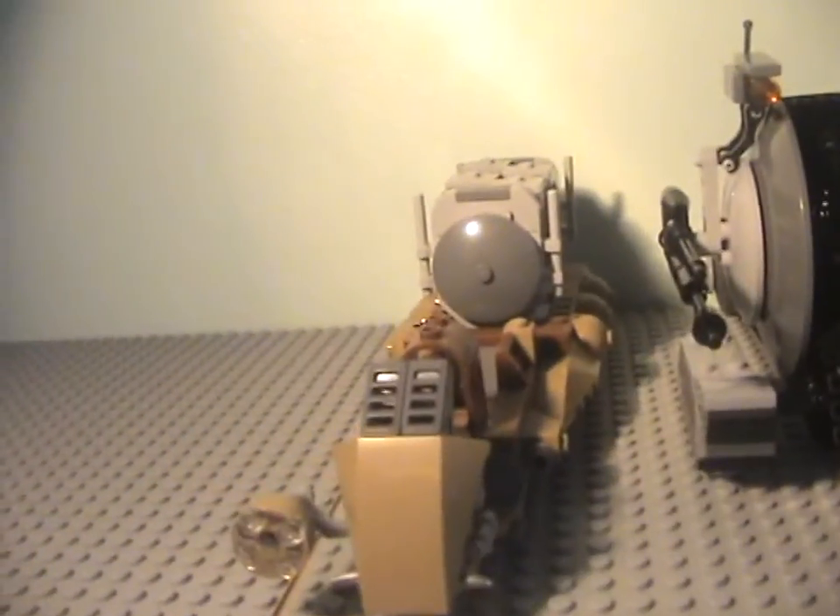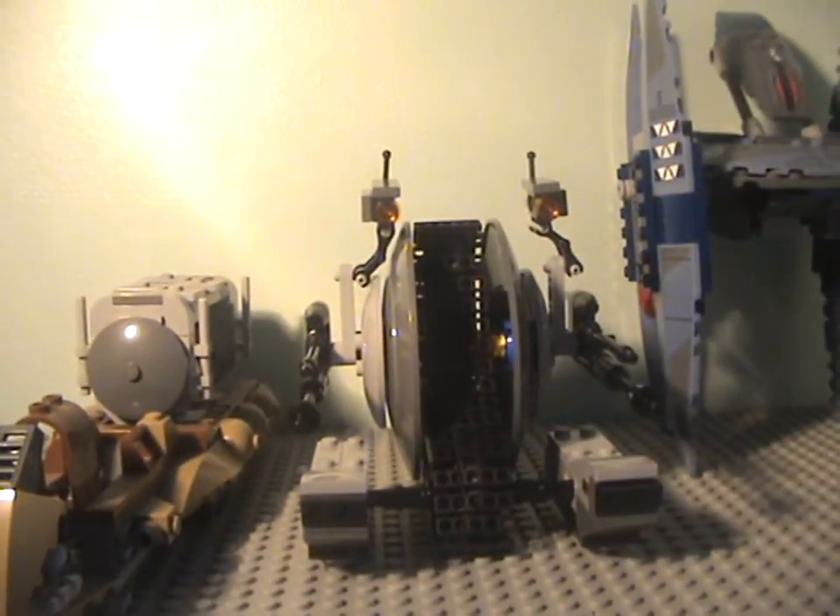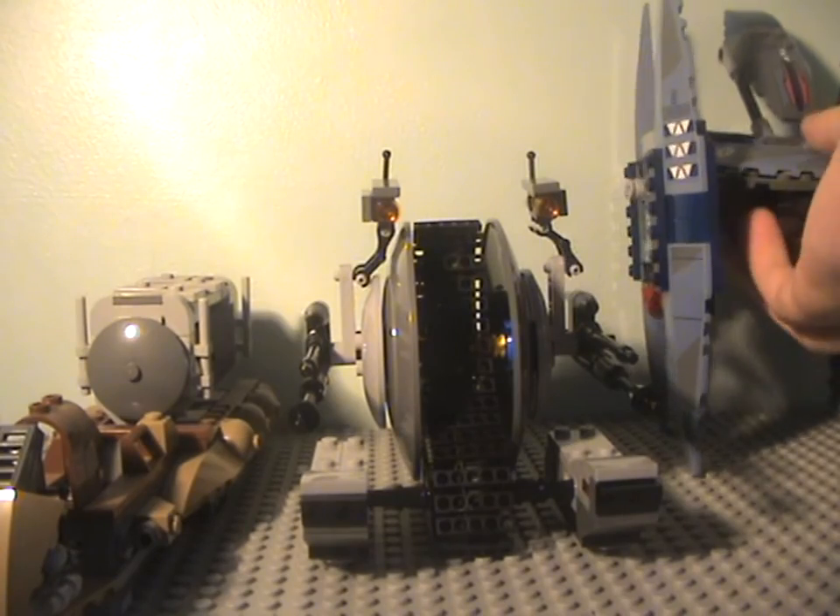There is a new version of this set coming out in 2015. Now we'll move along to look at the sets close up. We'll start from the most recent: the Vulture Droid.